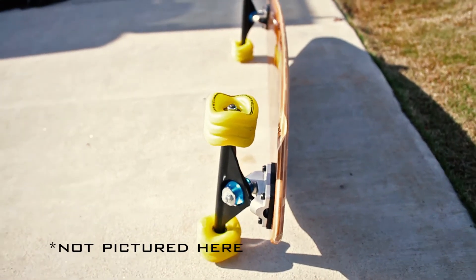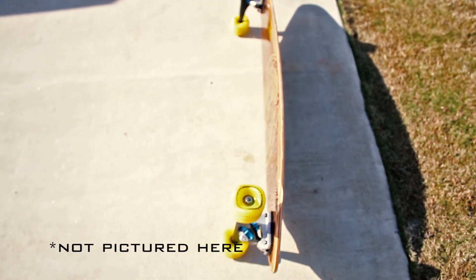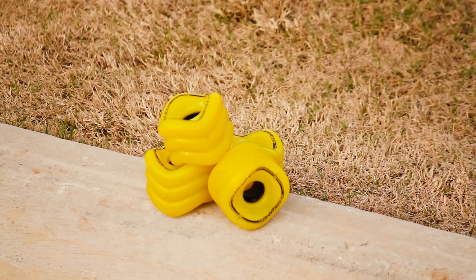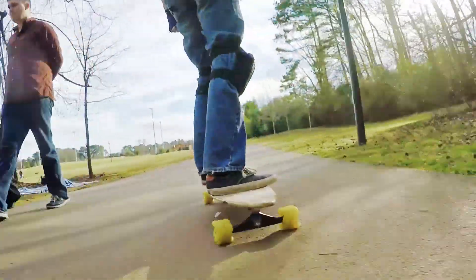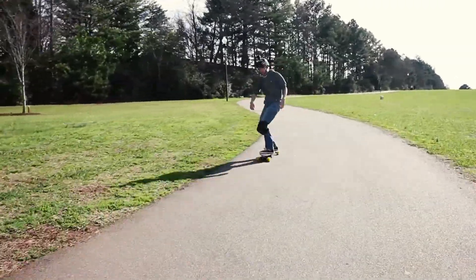While the stock complete comes with white Undertow wheels — the same as seen on many of Bamboo's other longboards — we were actually able to get a recent addition to the lineup sold by Bamboo: Shark Wheels. Shark Wheels are specially engineered for smooth rolling on rough pavement and designed to excel in wet conditions. They have fast acceleration and draw attention anywhere you go.